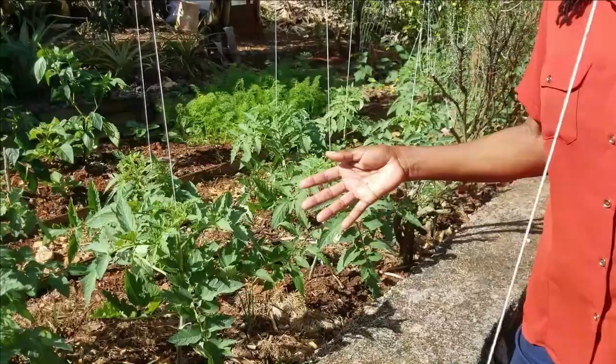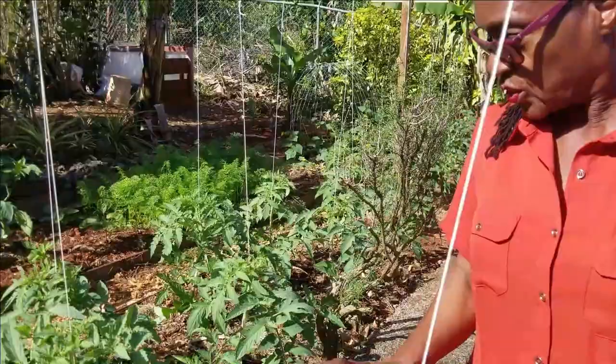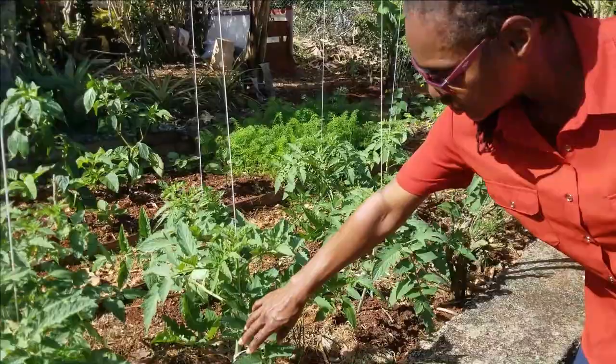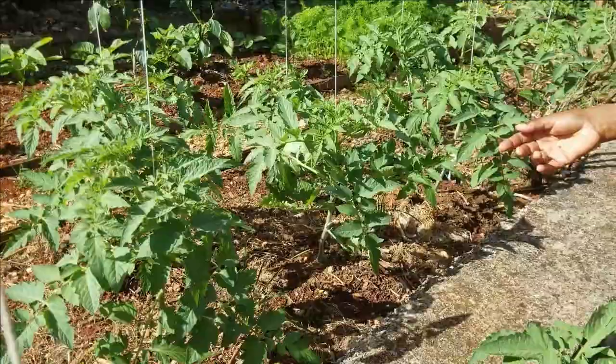Late blight is something we tend to have a problem with in this garden, because there are times when humidity is high, and if airflow is limited we are highly likely to get blight. Happy to say, so far no evidence of that, and that is mainly because we have ensured that the lower leaves and the general area around the plants are not cluttered, so there is free flow of air.